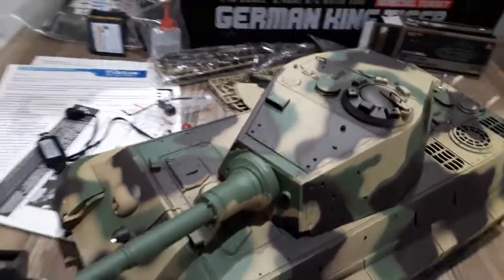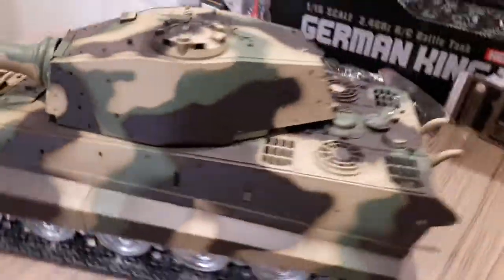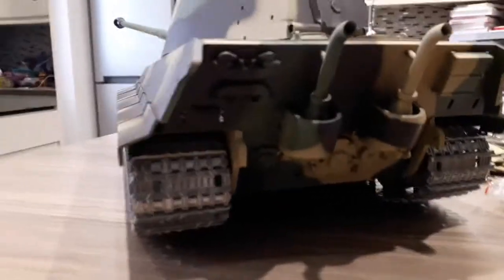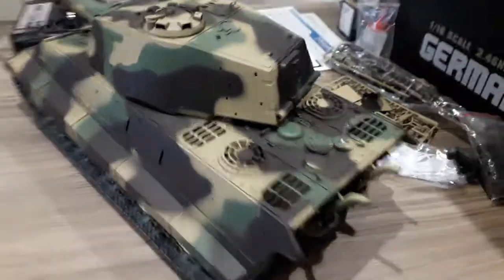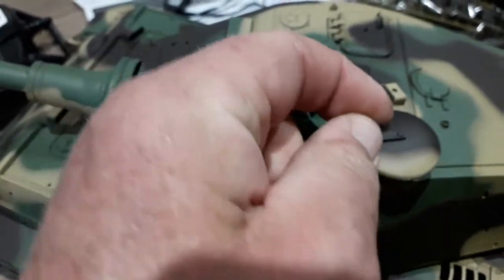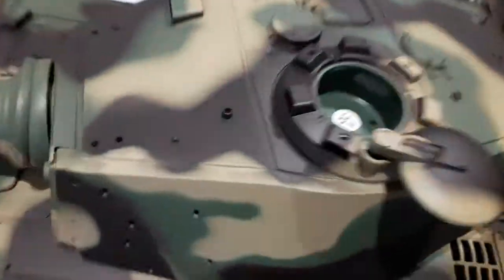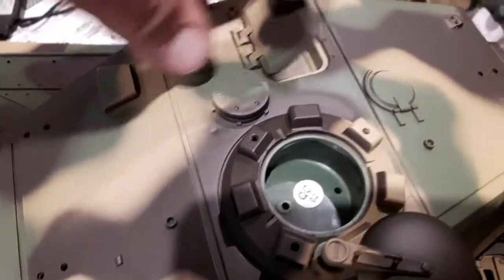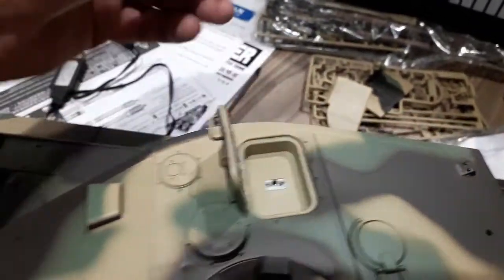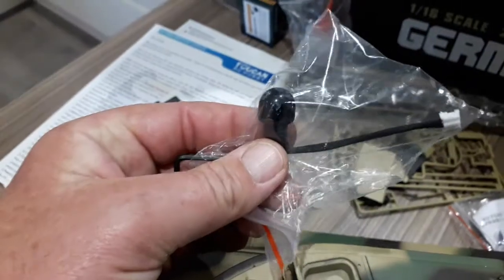You can turn the lights on and off - it hasn't got a tail light, but there's very good detail on the back. I haven't put any of the ancillary items on yet. It's got the spring-loaded cupola, same as normal - that's where you put your BBs. And that's where you plug in for the IR infrared.